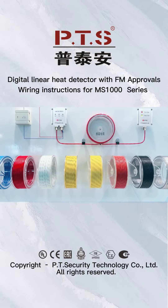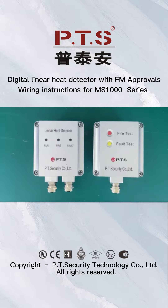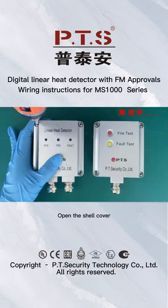Digital Linear Heat Detector with FM Approvals. Wiring instructions for the 1000 Series. Open the shear cover.